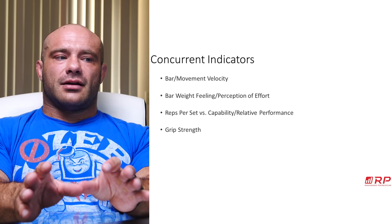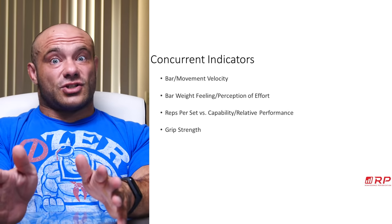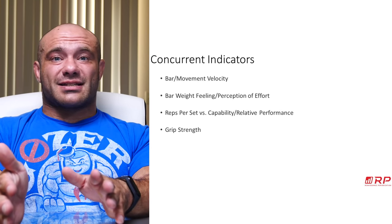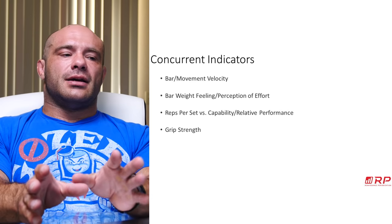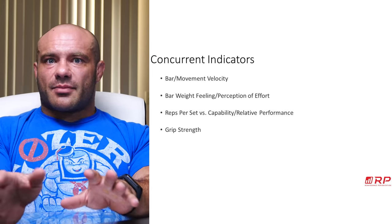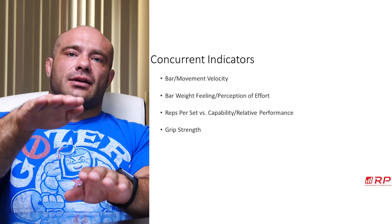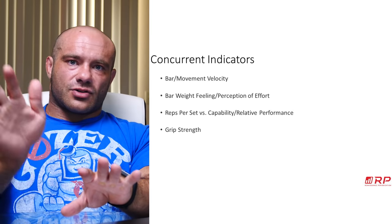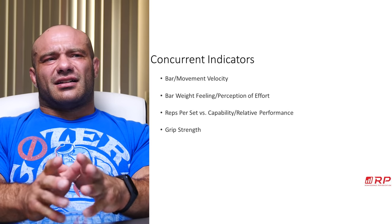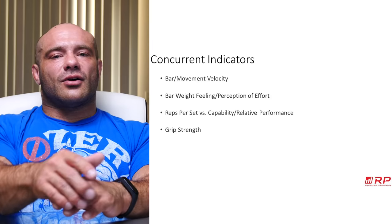The ultimate concurrent sign is actual performance. In strength it's easy: as soon as you undershoot the PR you were trying to hit, you're underperforming. Maybe it's a bad day — come back later that week and try a similar movement pattern. If front squats sucked Monday and high bar back squats suck again Thursday, you probably have excessive fatigue. For hypertrophy, reps per set versus capability — load versus reps versus RIR — is the gold standard for measuring fatigue in the gym. If you hit 315 for sets of 10 last week and hit 320 for sets of 10 this week, you're good to go.